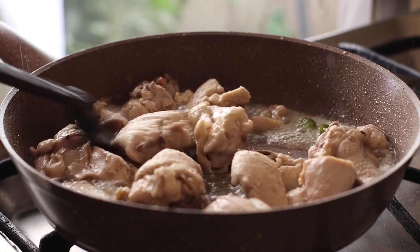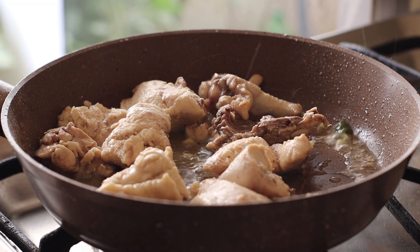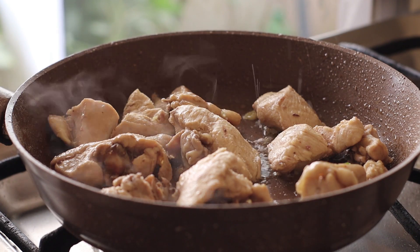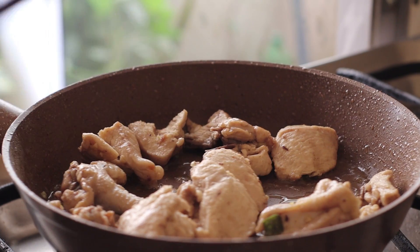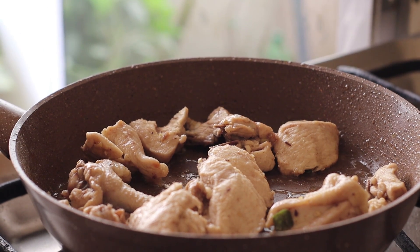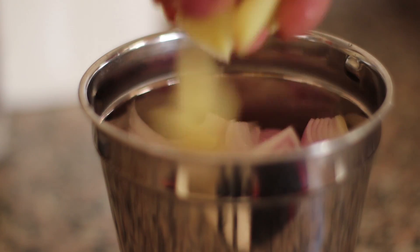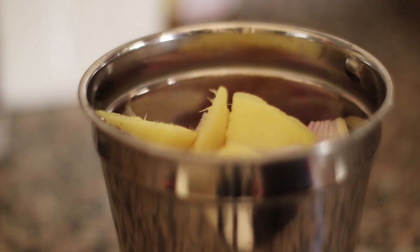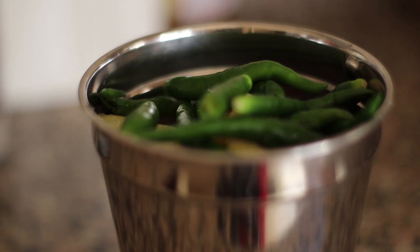This is the chicken, and we're going to mix the chicken with black pepper. This is 90 grams — mix it up. I am using 90 grams, then 50 grams, then 60 grams. I will add 20 grams, then 200 grams, then 50 grams.